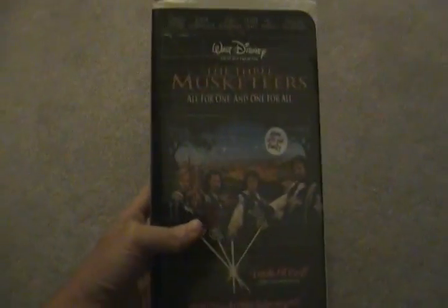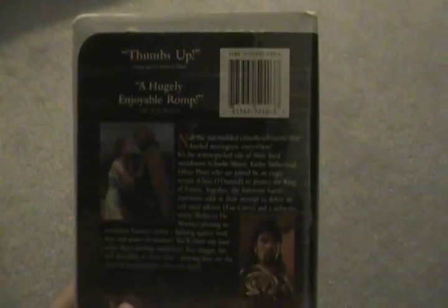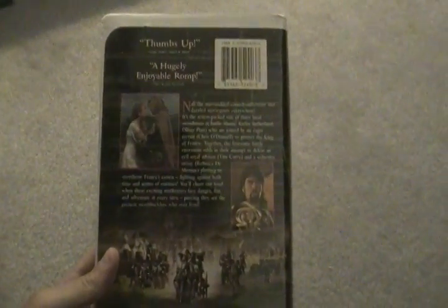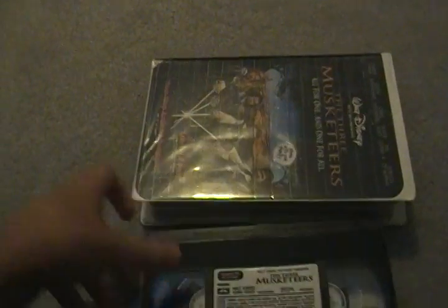Next we have The Three Musketeers, first theatrical release in 1993. This is a 1994 VHS. Here's the spine and here's the back. Here's the tape with a very rare sticker label — printed date was August 24, 1995. The Three Musketeers — great film.